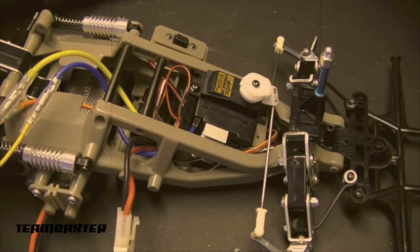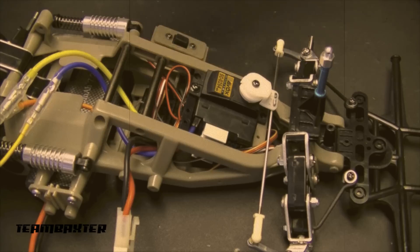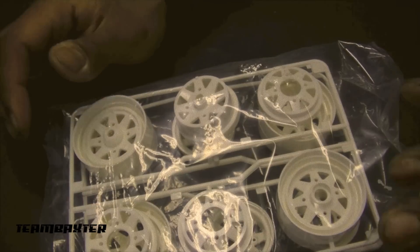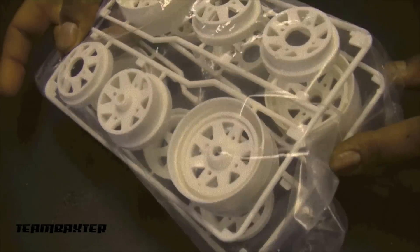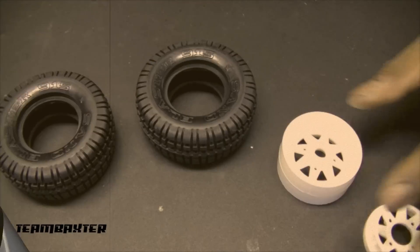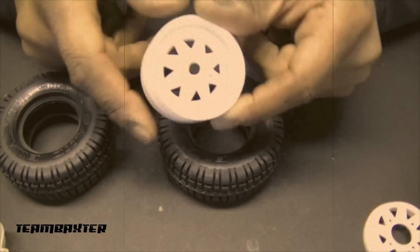Next I'm moving on to assembling the wheels. It's a three-piece system with an inner ring and two outers. Four screws on each wheel with the nut on the back — we get them clipped out and trimmed and then get all the parts together. Now I'm building these three-piece wheels: you get the center ring and then two pieces that go on the outside.